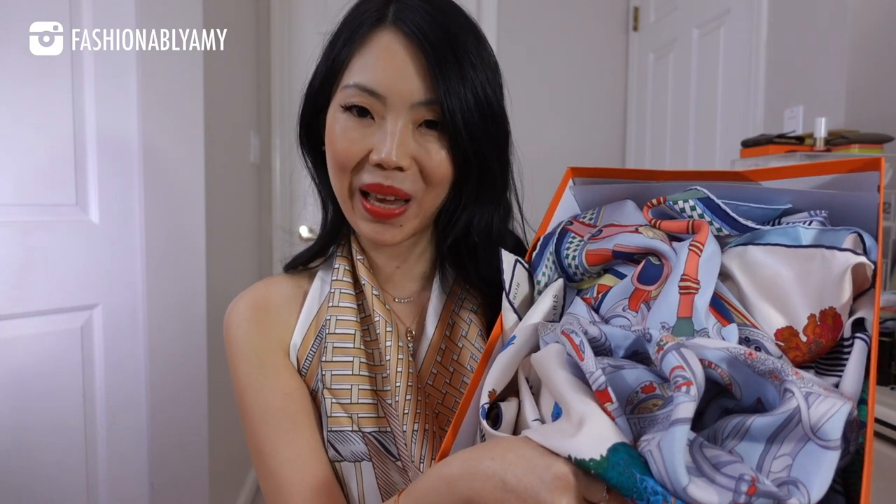So if you're in a rut and you don't know how to wear your scarf, I'm going to show you all the ways I've experimented. Some of them I came up with myself, some I saw somewhere and tried to replicate, and these are my favorite ways.